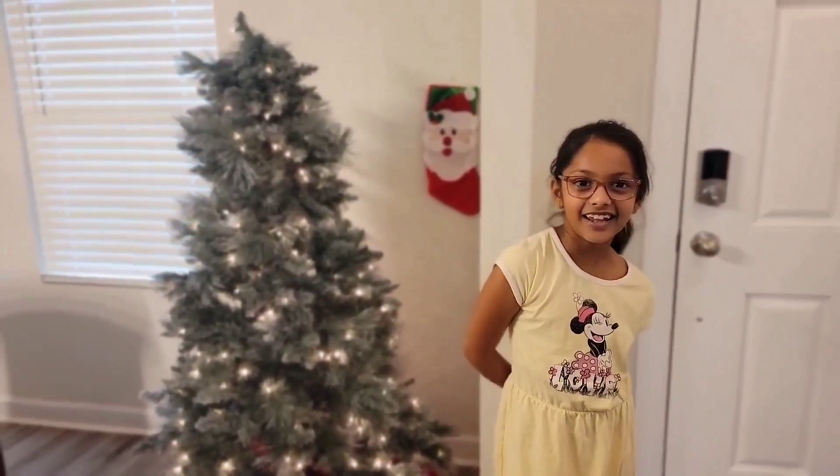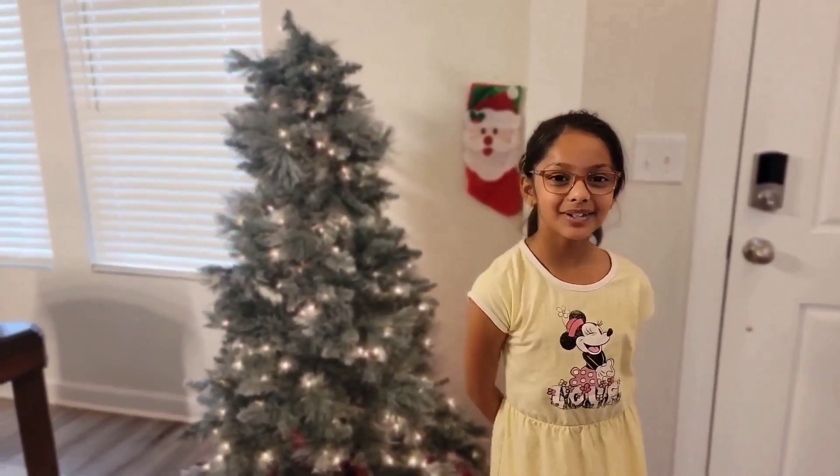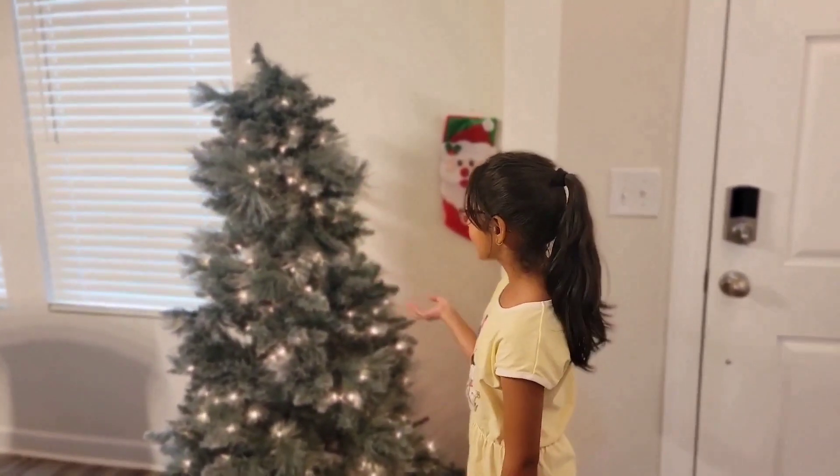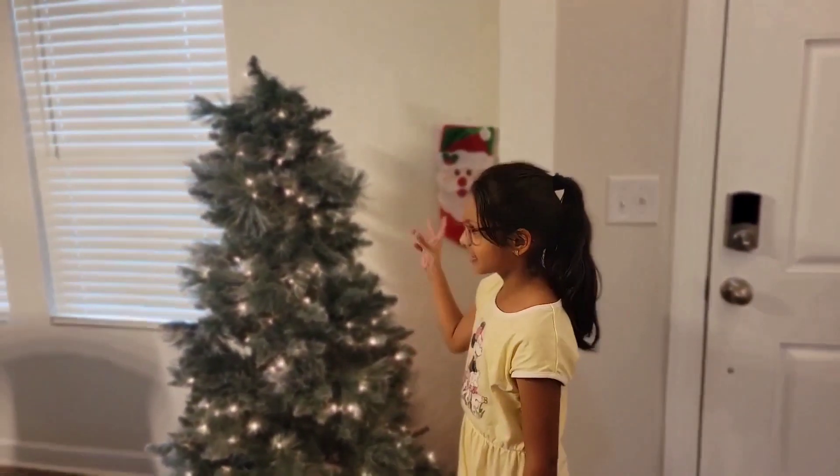Hi friends! Today I am going to set up my Christmas tree. My parents have already put their lights on and stacked up the Christmas tree. Let's start!